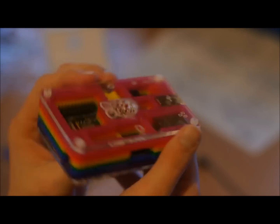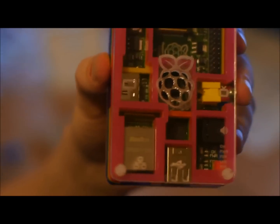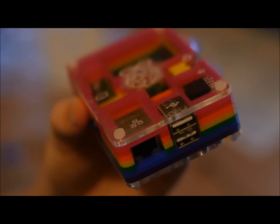There's your Raspberry Pi case. Hope you enjoy it. Might as well do a close-up of all the other nice stuff.